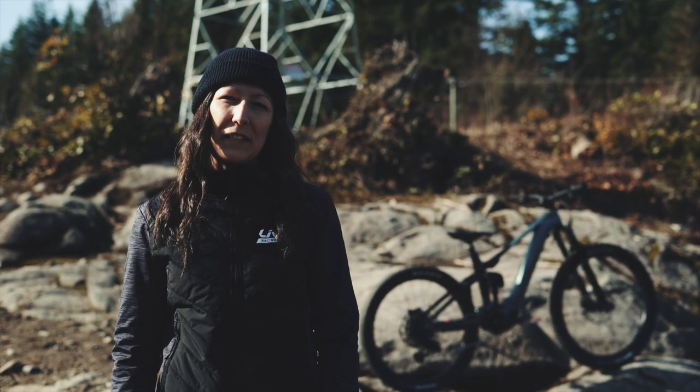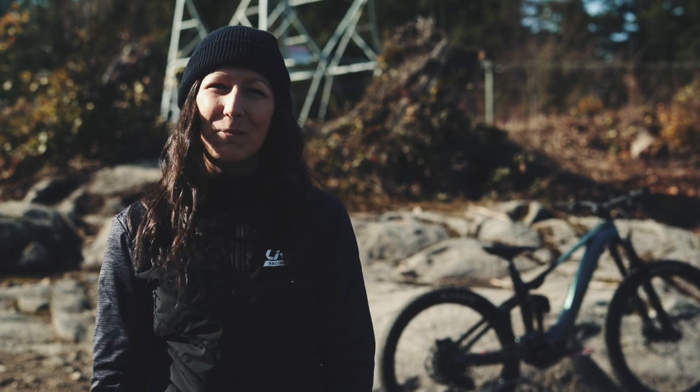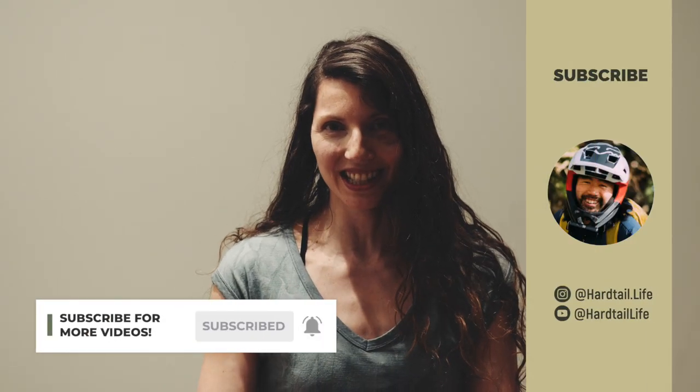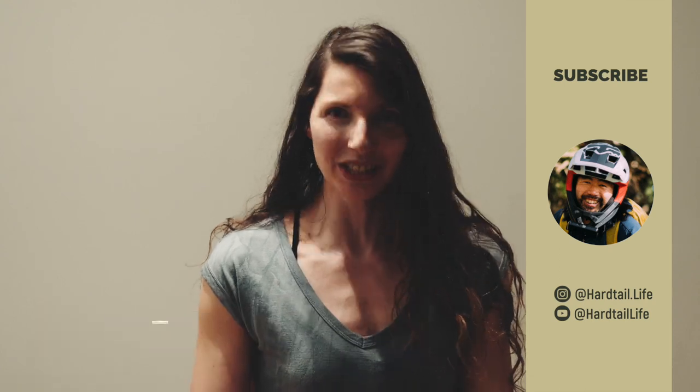If you're relatively new to mountain biking, love it, and want to do it all the time, you've come to the right place. We're eager to ride all the trails and learn all the things, so please subscribe and follow along on our mountain biking adventures. Thanks for watching and we'll see you on the trails.